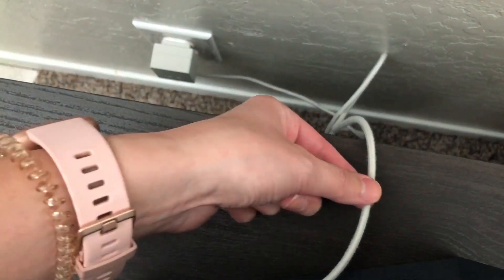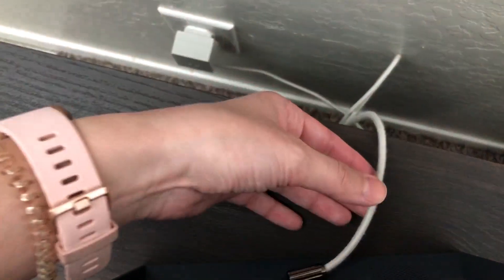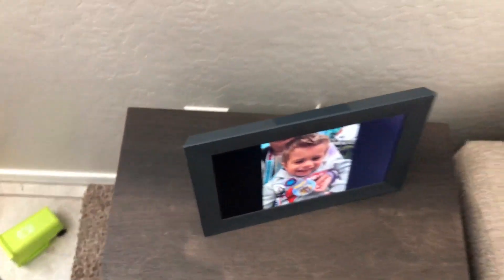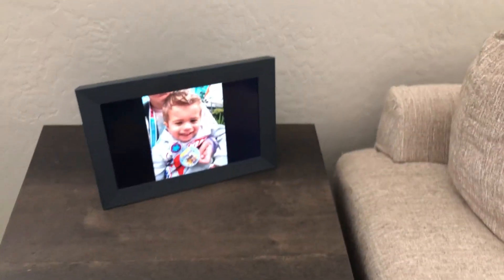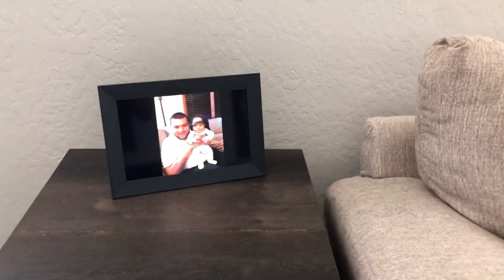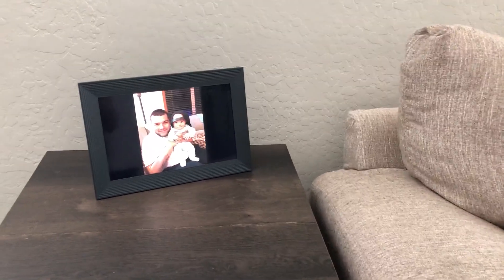Behind the frame is a nice thick rope cord, which I really appreciate because we do have a small child who's always getting into things. I feel like it's very durable and seems safer than some of those thinner cords when you have kids and pets. I just really like this frame — I got it as a gift and love that it adds some fun to our living room.